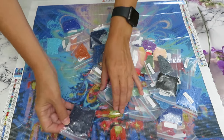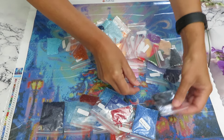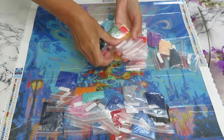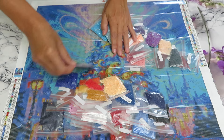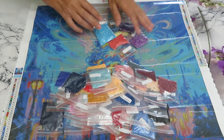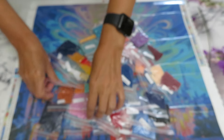A darker purple and a lighter one. So we have four bags of AB diamonds. Let me count all the bags to make sure we have everything. Counting through — we end up with approximately 45 color bags total. The colors are gorgeous, nice and shiny with a glazed finish.